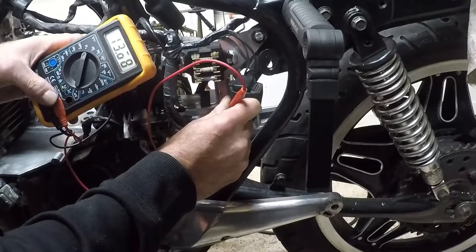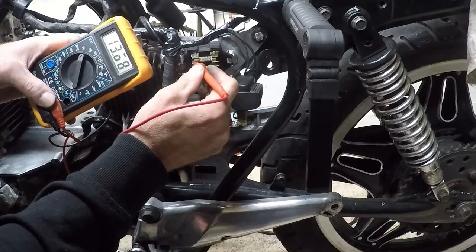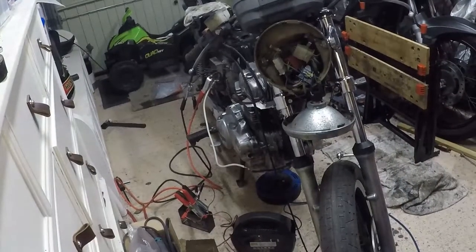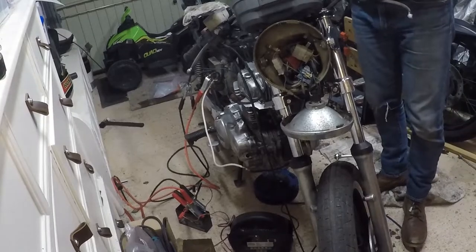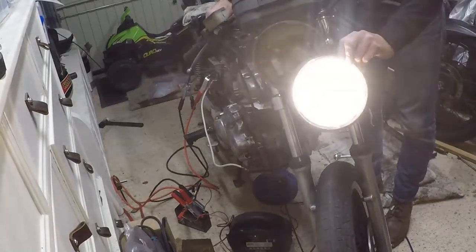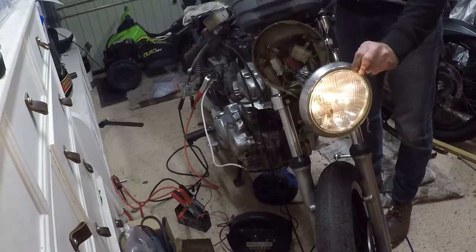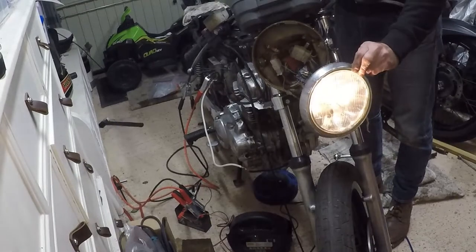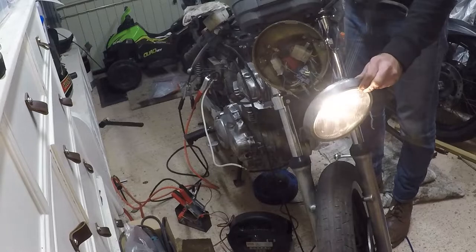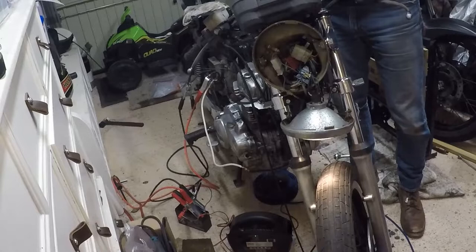Let's reconnect the battery and check the voltage. 13.6, 13.6, 13.6 - we have some progress. I'll put the ignition on now. We have light! We have a working headlight! Some progress - not a lot, but some.